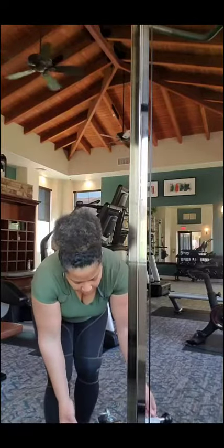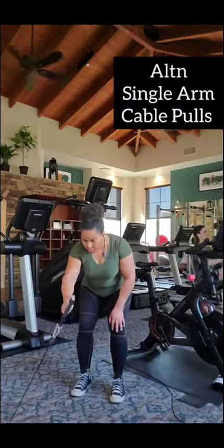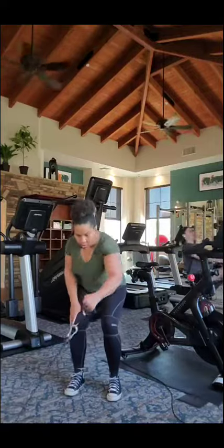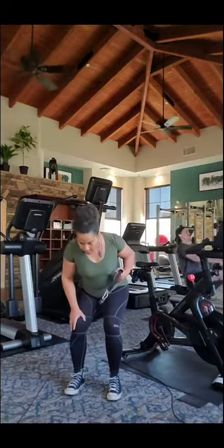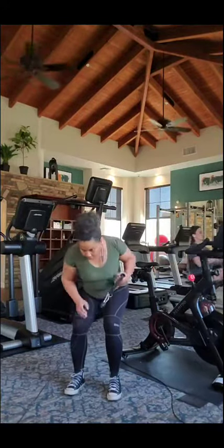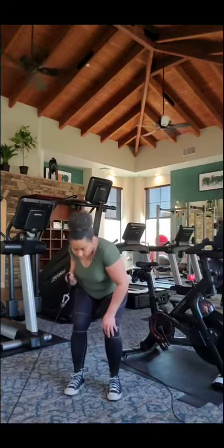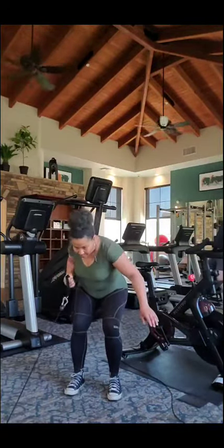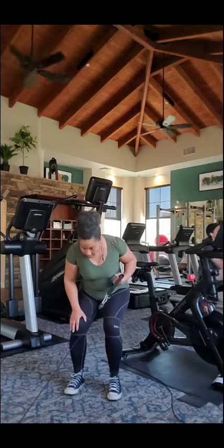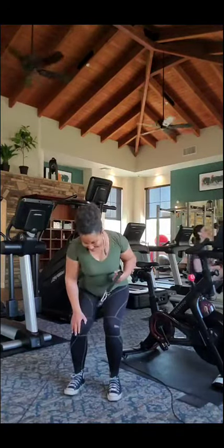And these are alternating single arm cable pulls. You can also do this on a seated row — this is good as well, but today I did everything on the cables. You do five on each side, maybe ten. If you're on a seated row, I do ten each arm. Alternate and work several areas in the back, like your erector spinae, your lats, your rhomboids — all of that.